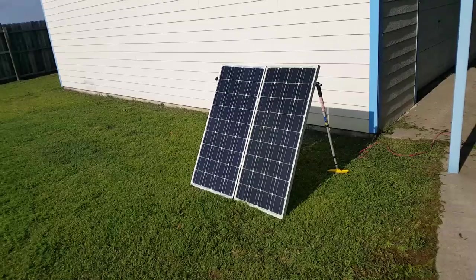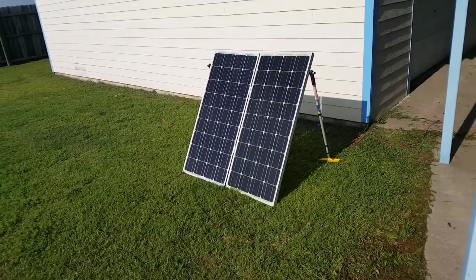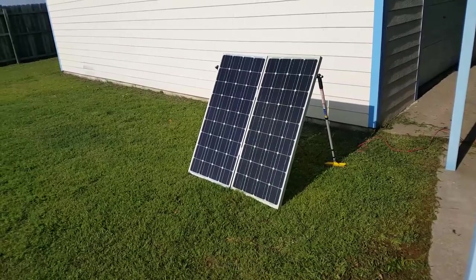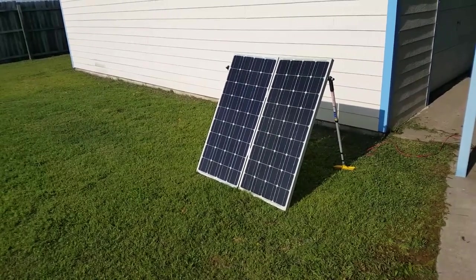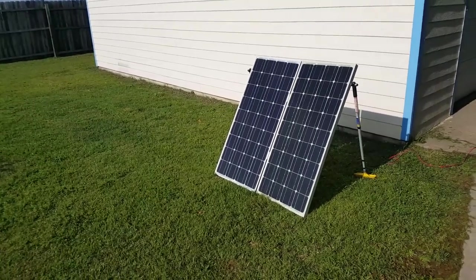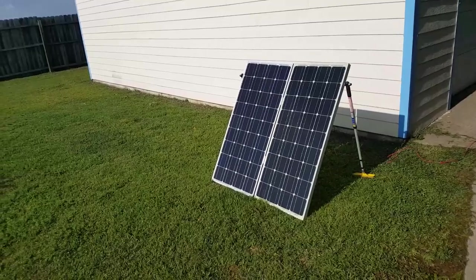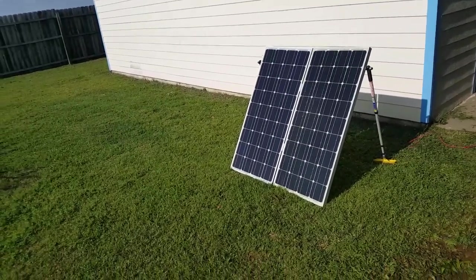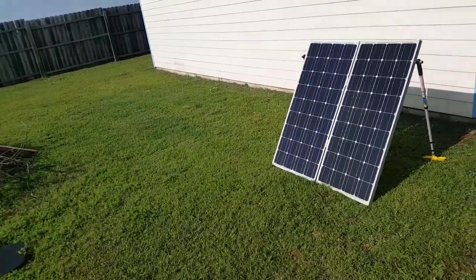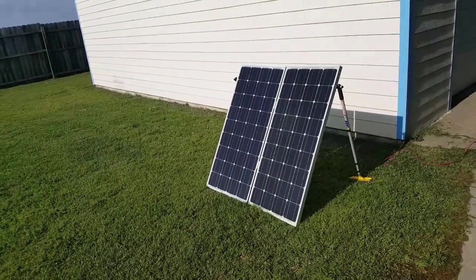The upside is they're protected; the downside is they don't charge while you're driving down the road. Thanks for watching — I hope you learned something. If I can help you out, please message me. If you like what you see, please subscribe and share the video. Y'all have a good day!